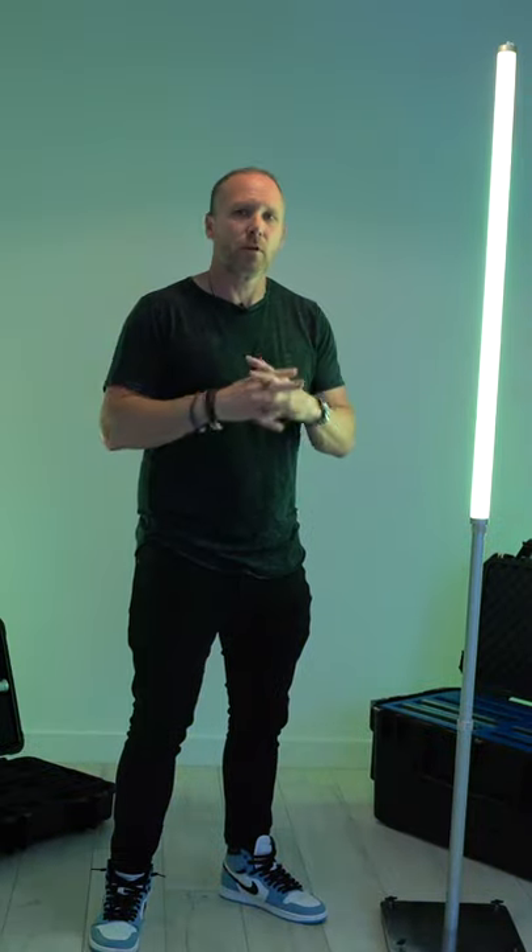You can see how bright these are. These things will light up your dance floor. They're killer. Again, nobody paid me to make this video. I just love these things and I know you will too.